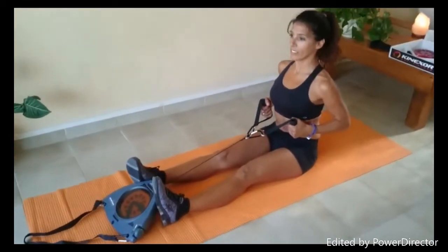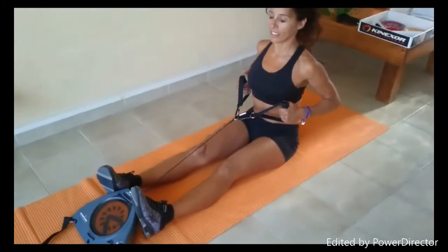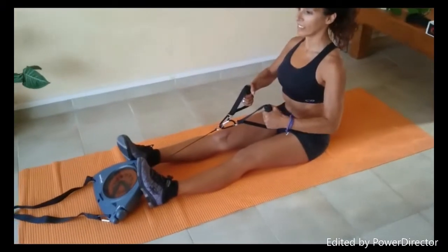Anna has changed the setup and she's going to be doing rowing — lower back, upper back. It's excellent for your arms, for your core, for your back.